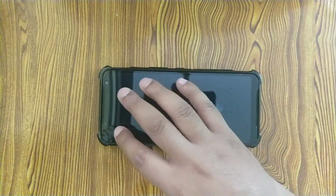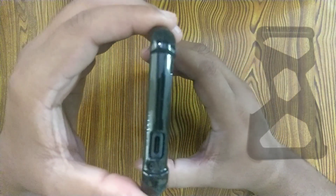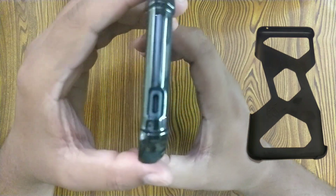Placing the phone on a table, it lies flat with no issues. On the corners we can see extra bumped-up protection, and it's way better than the protection offered by the case which came with the phone.